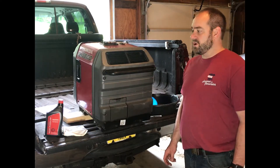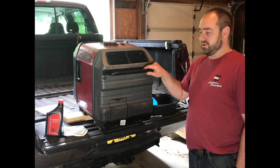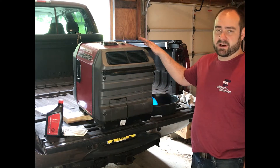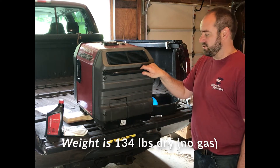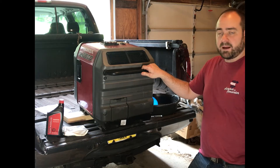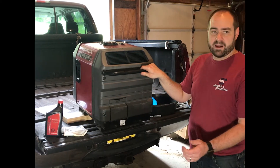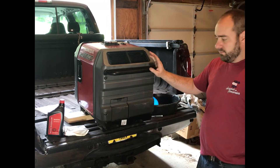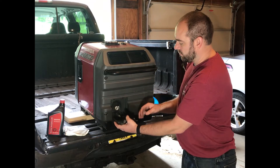Changing the oil in this generator is not a difficult task. Actually, nothing about this generator is difficult other than lifting it into the bed of the truck. I was able to lift it myself but it's a hard thing to do — I struggle with it every time. A lot of times I like to use the front-end loader on the tractor to lift it up to the bed, but today I don't have the loader on the tractor yet.